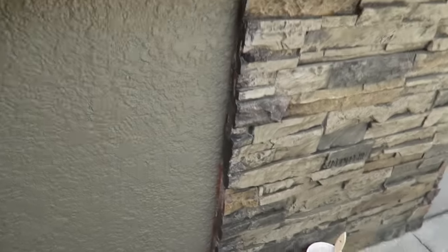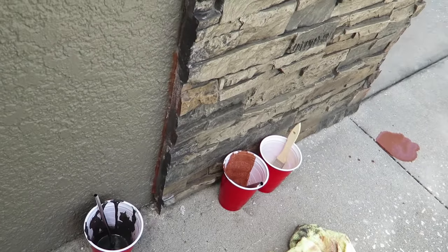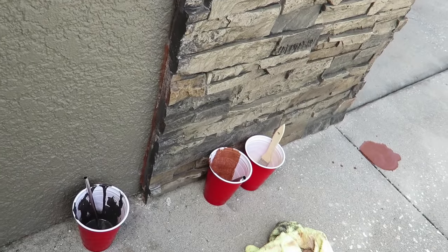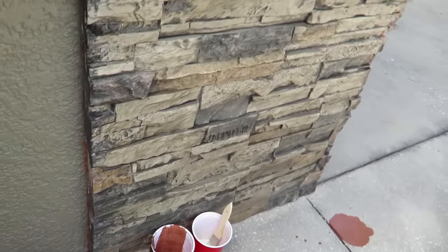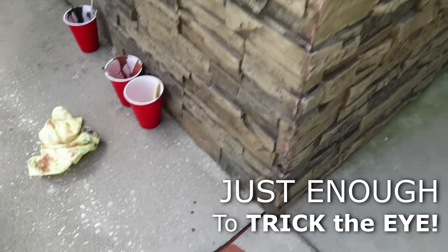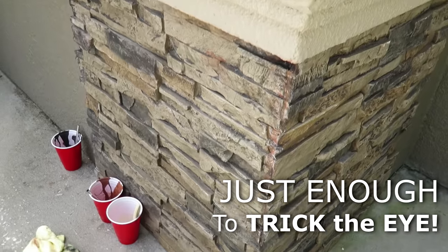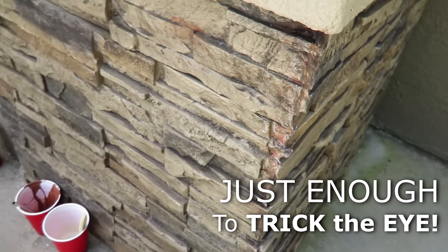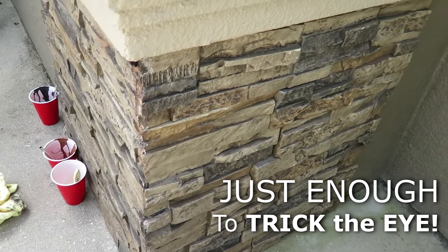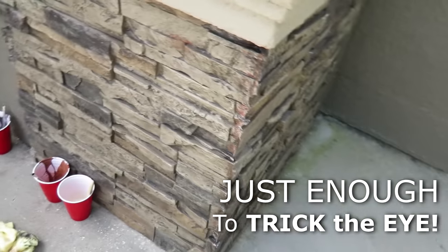Here's the touch-up on the edge. It's just a mixture and blend of colors that match the front of the stone. It doesn't have to be perfect, but it just has to pull the eye from about a foot or two away. And I think we've done that.